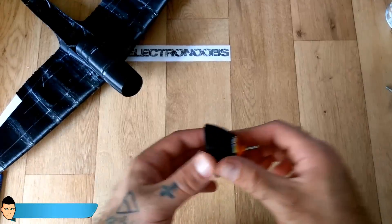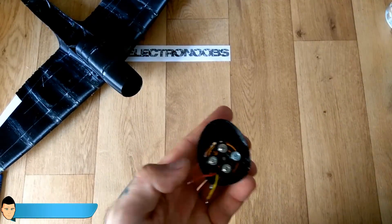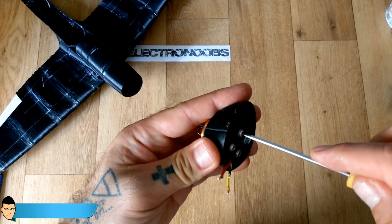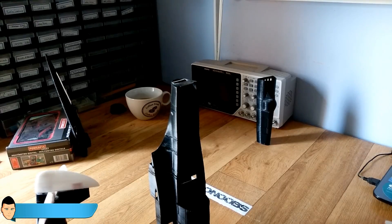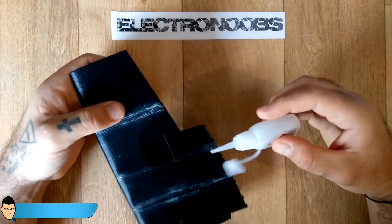Don't glue the tip of the plane yet — that is where I will place the brushless motor and the electronic speed controller. I've glued the main body first and left the tail and wings for the end. Glue the wings separately.